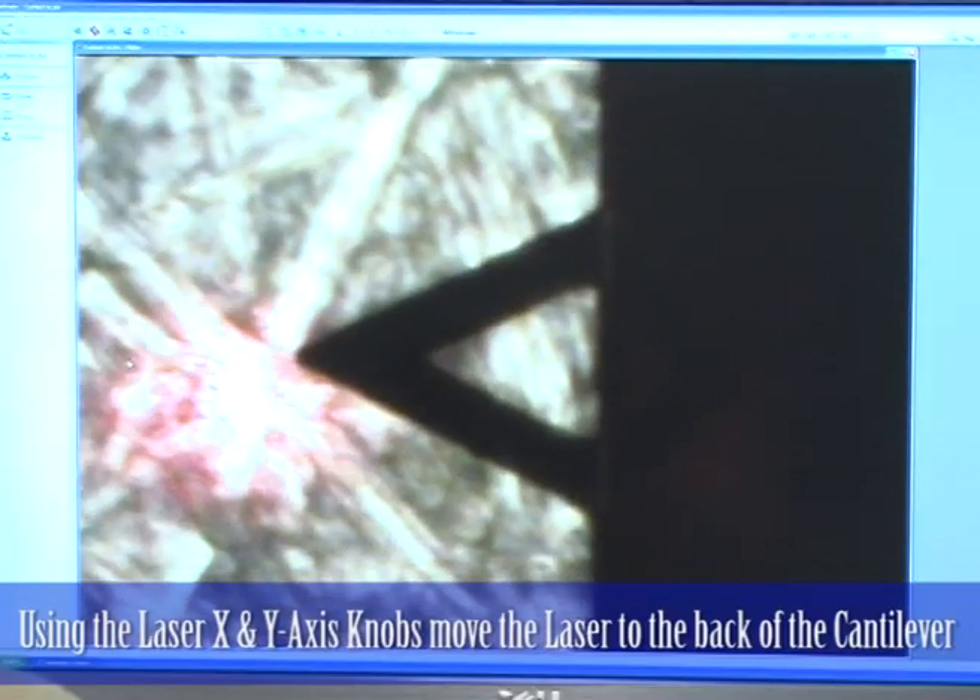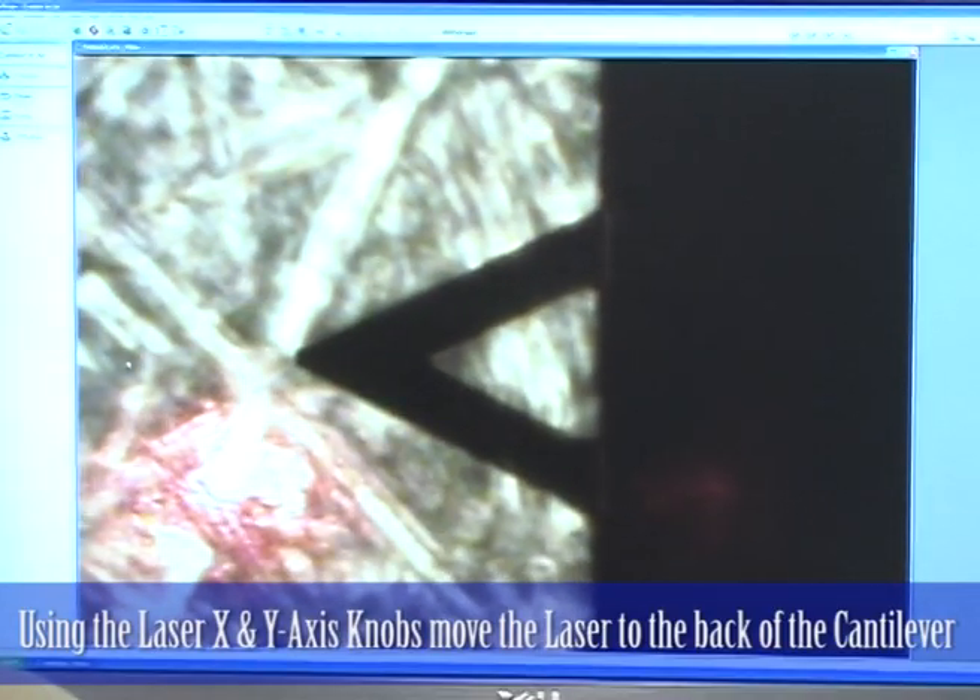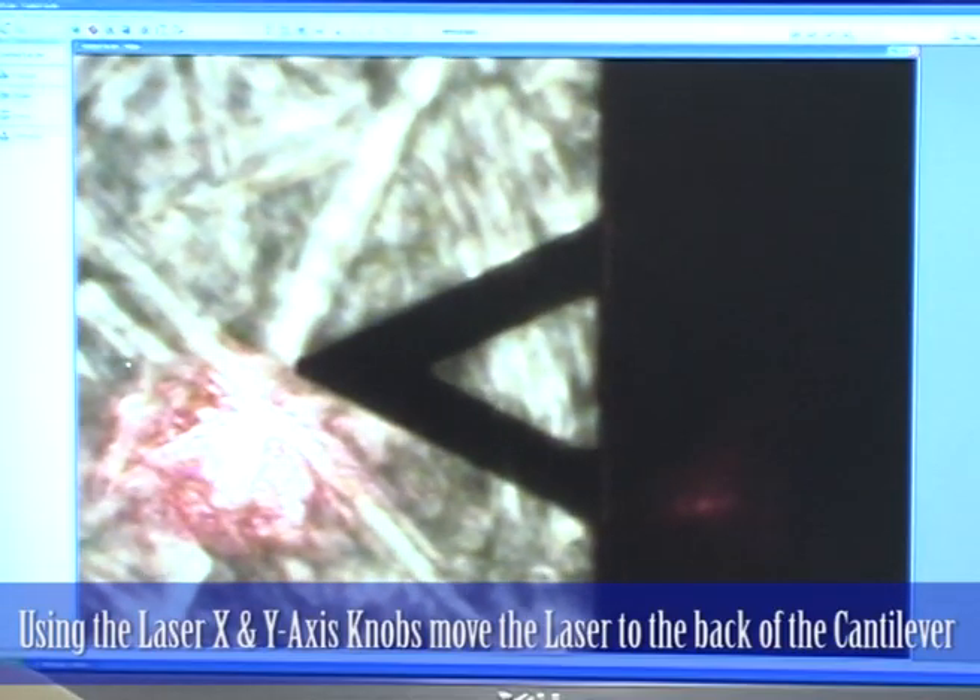I adjust the knobs on the top of the head and I can move the laser up and down, and I can move it left to right. At this position I would be on the cantilever, and this is when I would then start looking at my meter reading and probably adjusting the mirror and then doing the fine tuning.